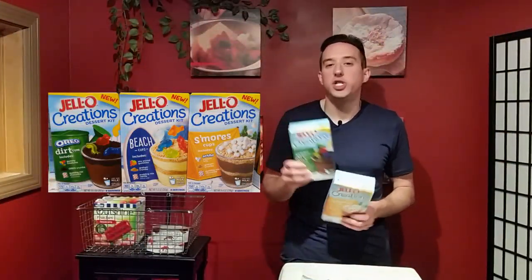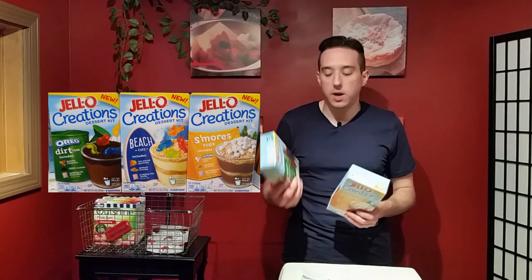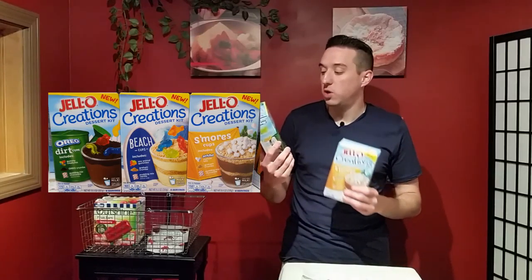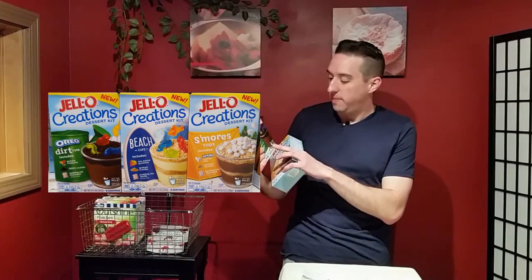So your kids love pudding but you just don't want to give them ready-made pudding anymore? Put worms in them — not real worms, gummy worms! Jello has just come out with these new Jello Creations dessert kits. This one is the Oreo Dirt Cups with gummy worms.